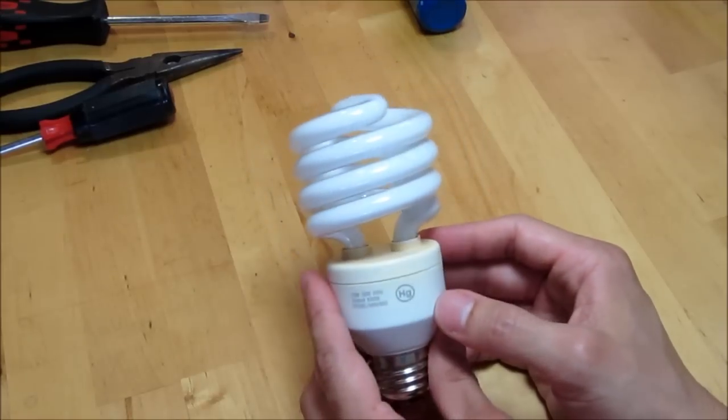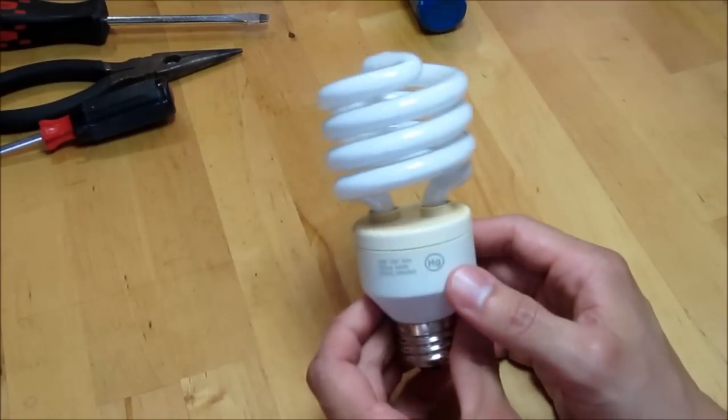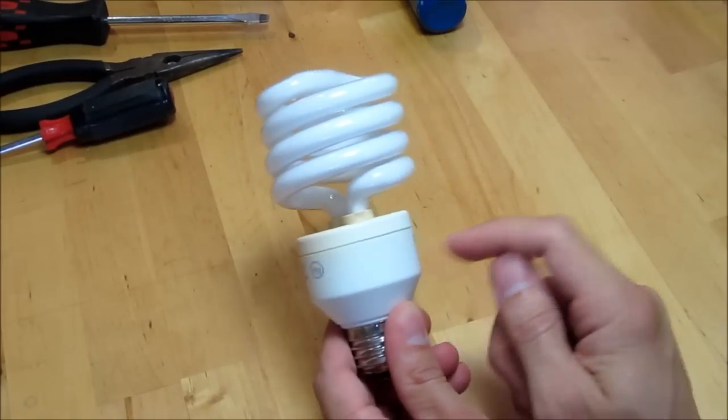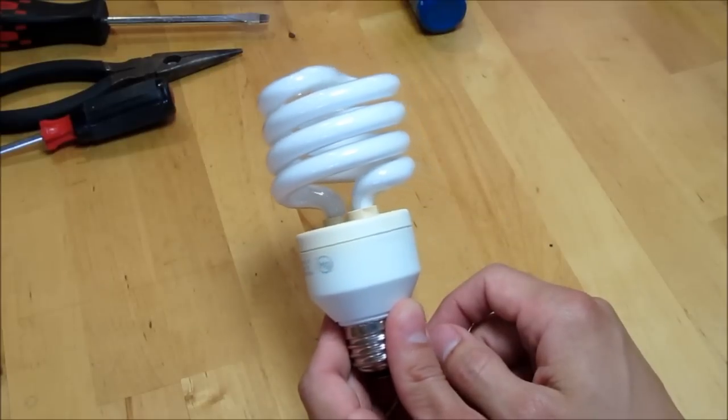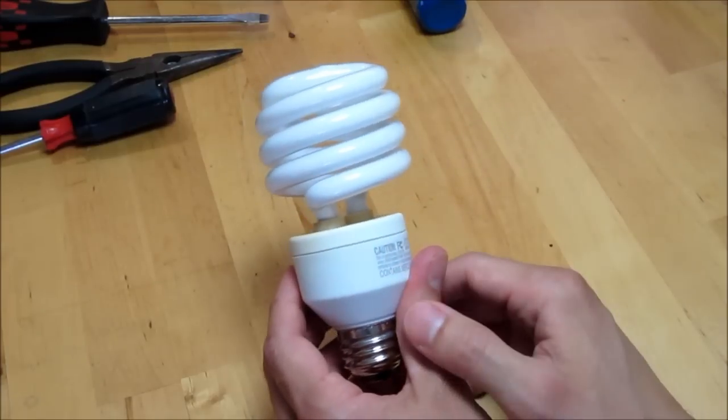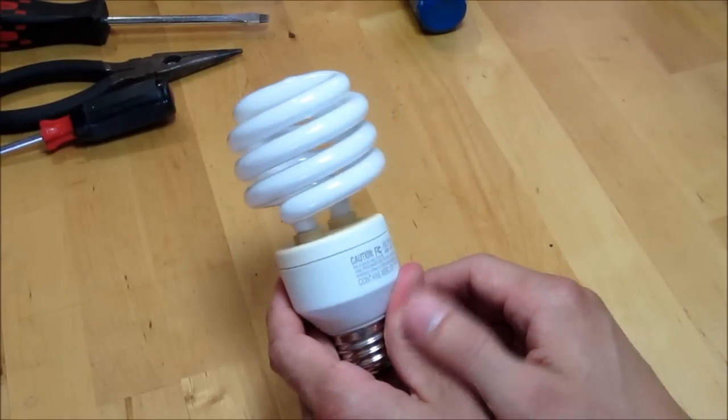They last a really long time, but they don't last forever. Once they die, or even before they die, you can pop these things open and reuse some of the electronics inside. I'm going to show you how to get into these things and some of the components inside that can be reused.